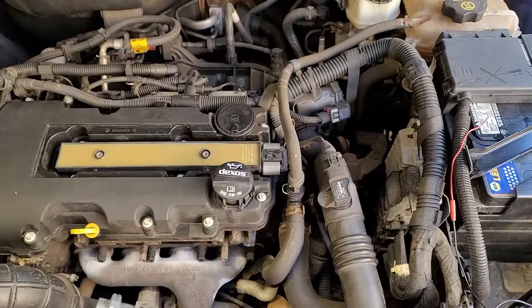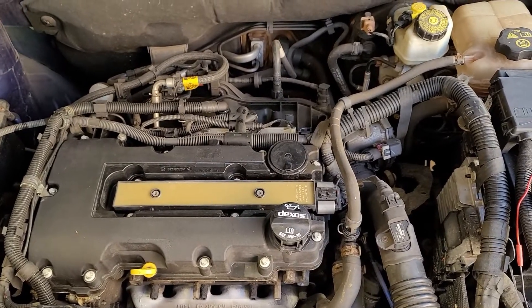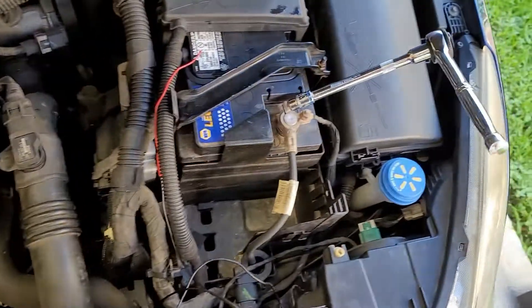Before you get started, you want to make sure your engine is somewhat cool, and then we're going to disconnect the battery — it's a 10 millimeter.